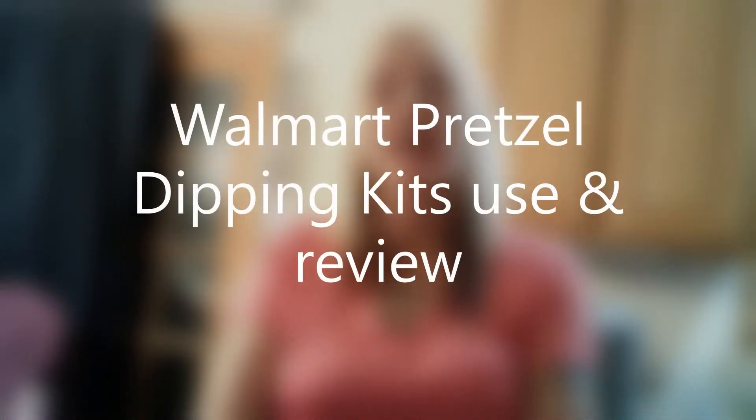Hey everyone, welcome back to my channel! Tonight I'm going to be showing you guys two cute kits I saw in Walmart. They're Great Value brand and these are for Halloween — this is called the pretzel dipping kit.